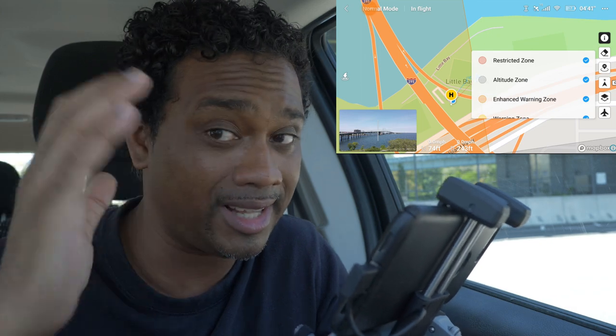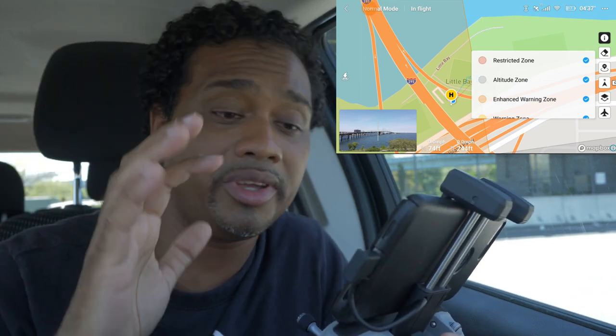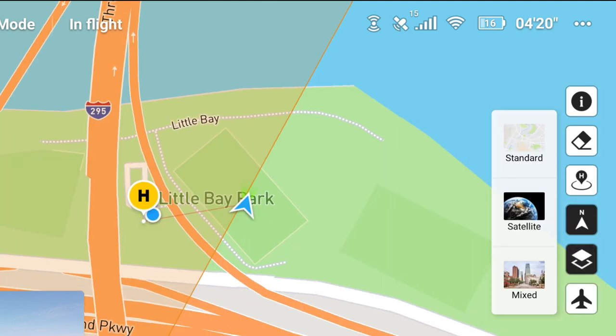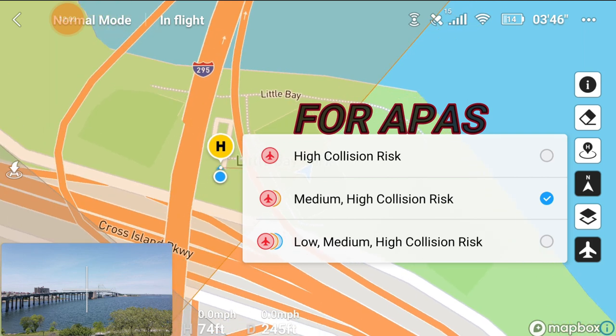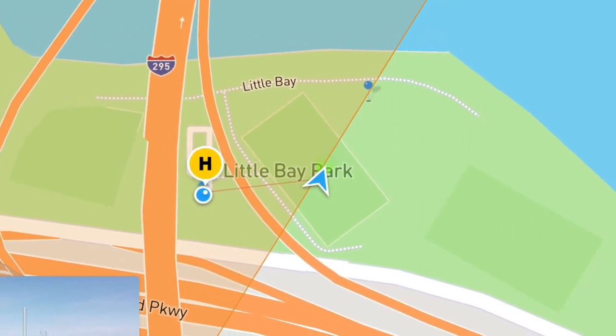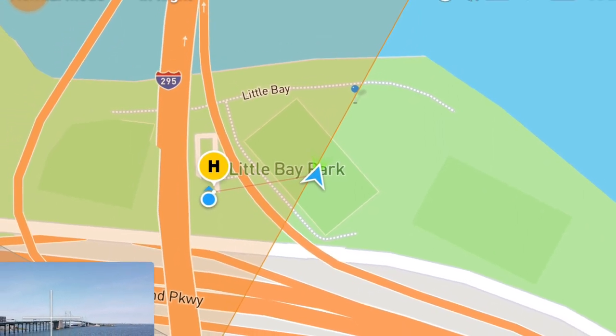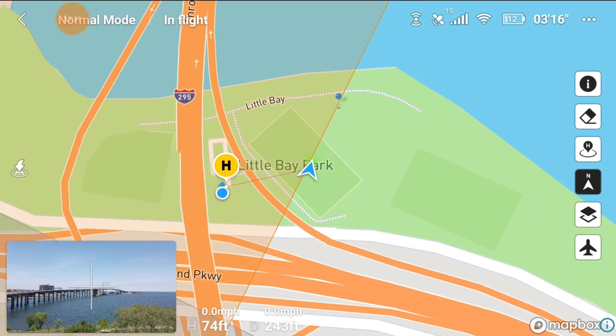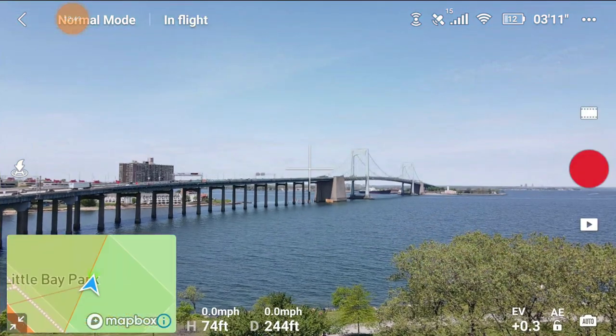For the DJI Fly app map - I did a full video with the Mavic Mini that explains the entire airspace authorization, going from zone to zone showing how the drone reacts. Check that out to learn where you can and can't fly. The map shows your home point, which way is north, and layer options: satellite view, standard view, or mixed. The circles around aircraft indicate risk level - medium, low, or high. The blue triangle shows where the drone is, with the tip indicating the direction it's pointing. The blue circle is you, and the orange circle with H is the home point.